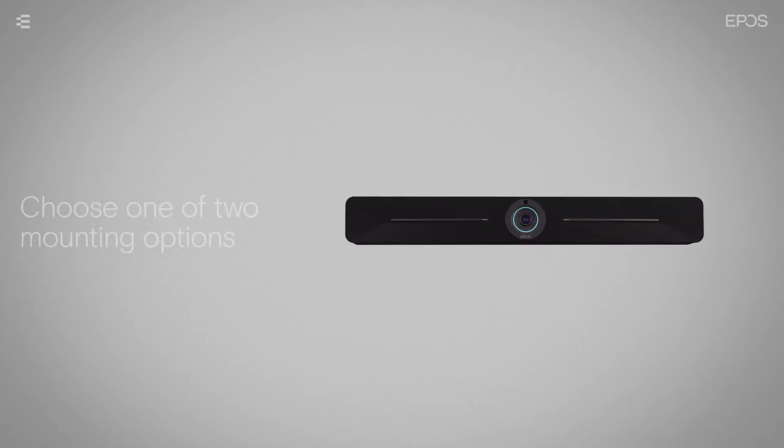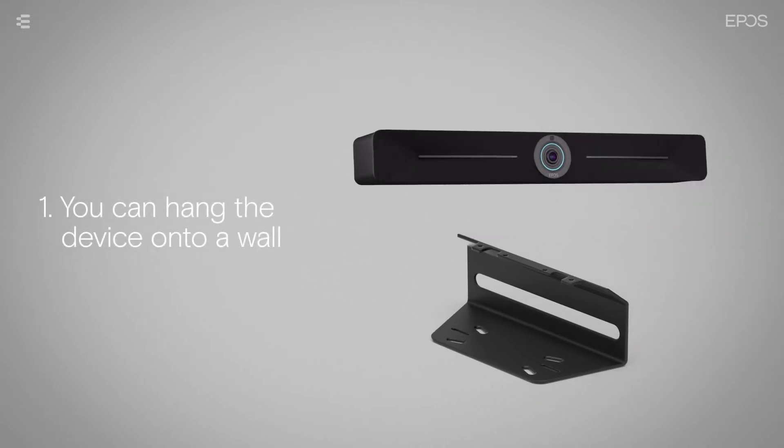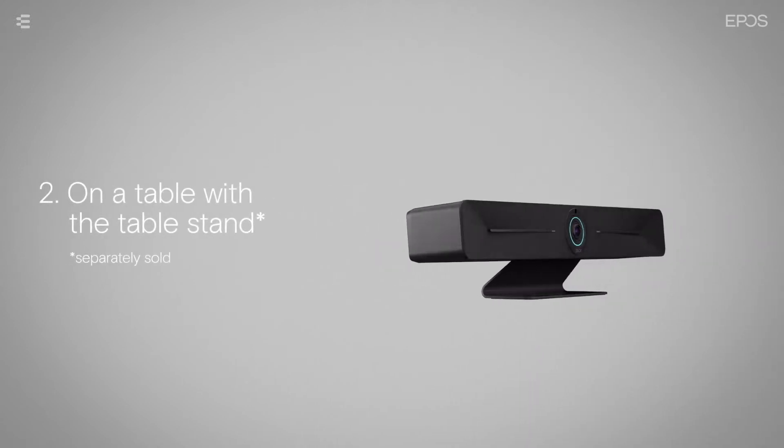First, you'll need to choose one of two mounting options. You can use the included wall mount to hang it onto a wall, either underneath or above the screen, or you can place the device on a table with a separately sold table stand.